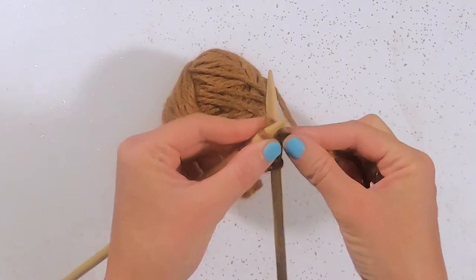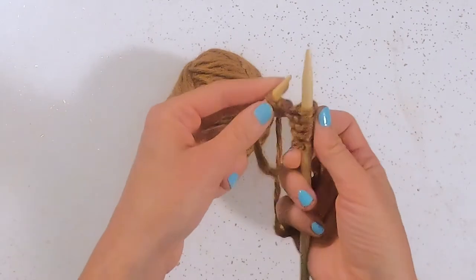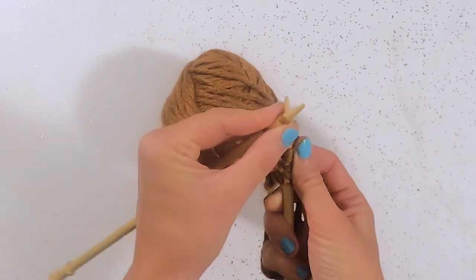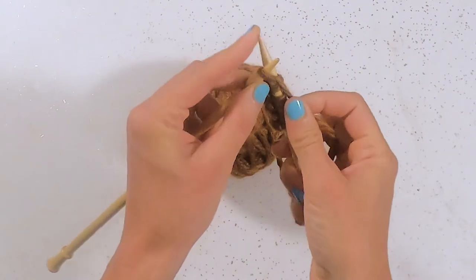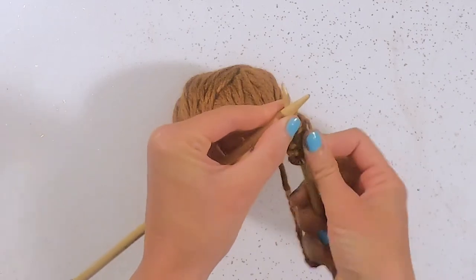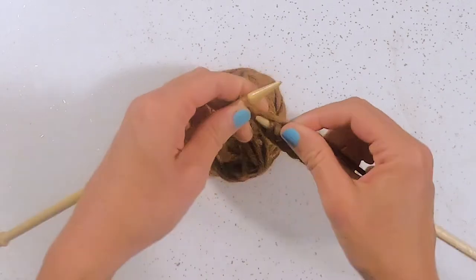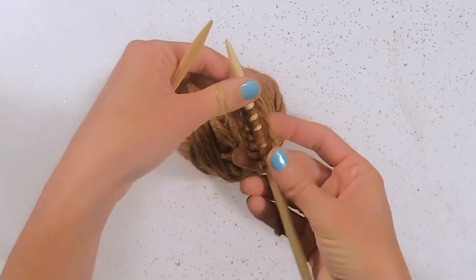So just finishing this stitch here. Here we go: Under the fence. Catch the sheep. Back we come and off we leap. Under the fence — it can be kind of tight on this first row — catch the sheep. Back we come and off we leap. And we just leapt off the first row.